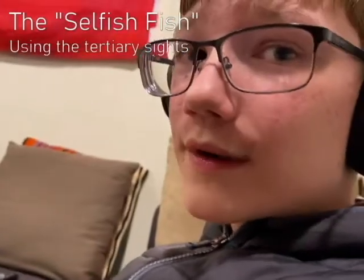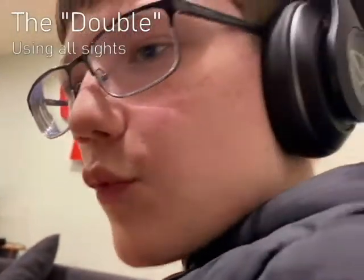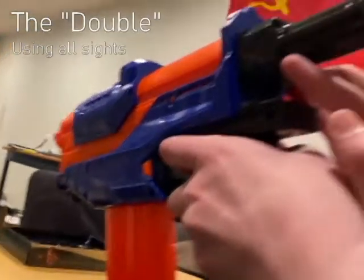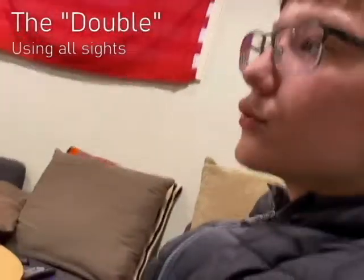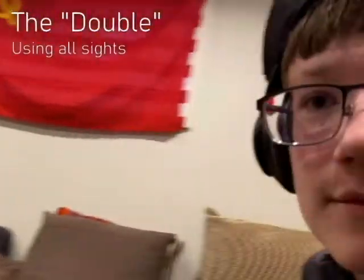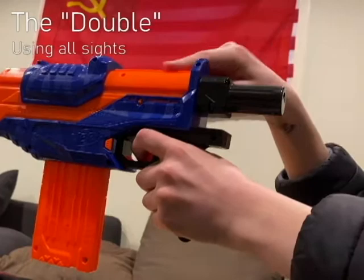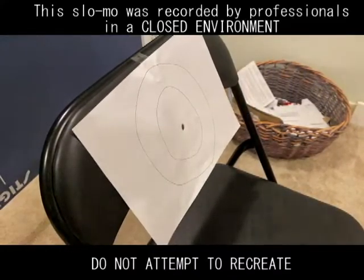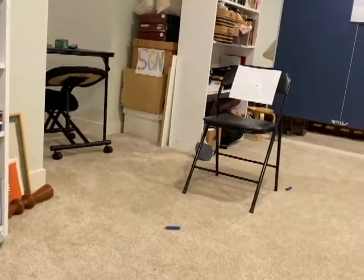And for our last and likely most important method — we call this one the double. Why do we call it the double? It's because we use both of these and both of these. Using this, look forward — you can see it's through. Next, this will give you the approximate south, east, west, north location. Using this measurement tool, you will gauge the approximate distance between yourself and the target. After doing this, take this — these two align themselves — take this one, and that should be where you're going to be aiming. Wow, that was accurate. Wow, what a shot. Wow, that was incredible. Oh my, that was not very good shooting at all.